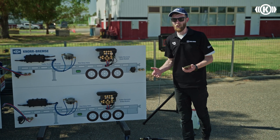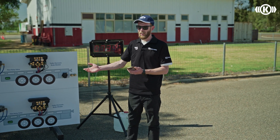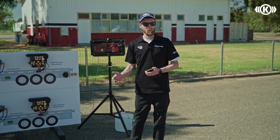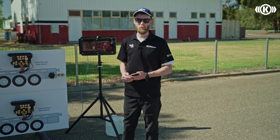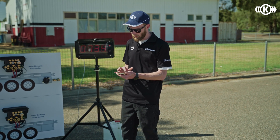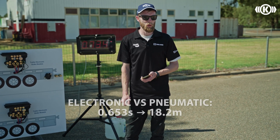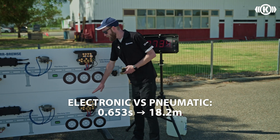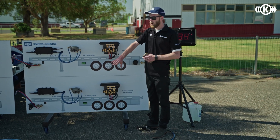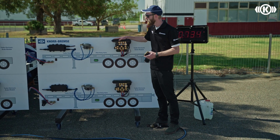You might think that's not very long — what kind of reaction would that have on a combination? The combination is travelling at 100 kilometres an hour, moving at 28 metres per second. If we multiply 28 by 0.653 we get a distance of 18.2 metres. So the combination below would travel 18.2 metres further before the brakes started to apply on the rear module compared to the top one.